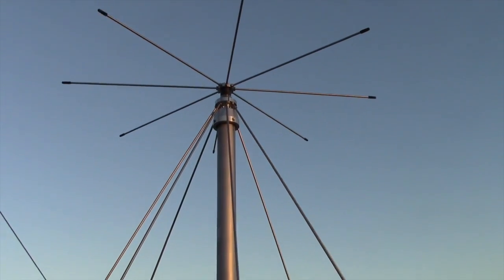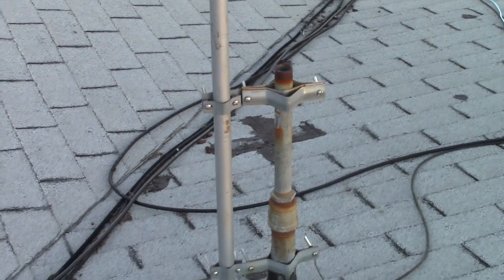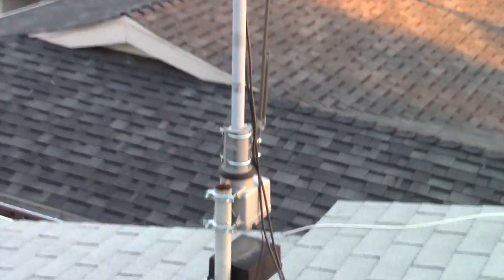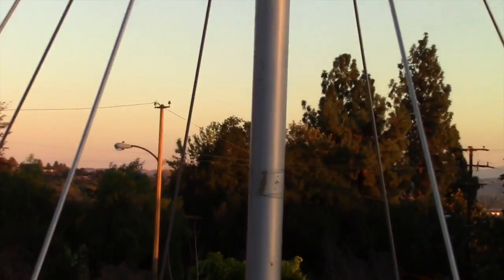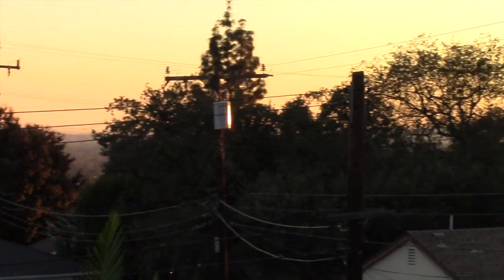Here is the finished installed Jetstream discone antenna. I've got it attached to a vent pipe mount on my roof with 10 feet of mast and some high quality RG8, which runs over to a switch box for my other antenna. You can see the view up above the San Gabriel Valley in Southern California, Los Angeles — quite a good spot for ham radio work.